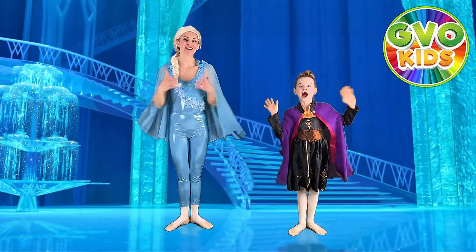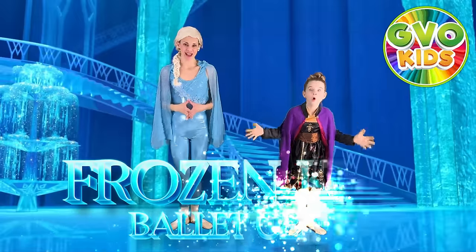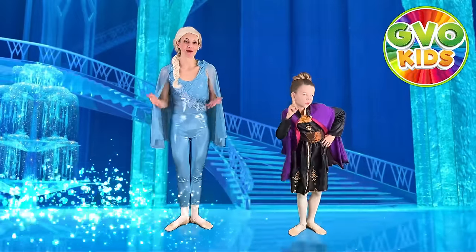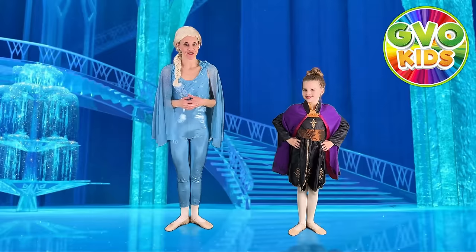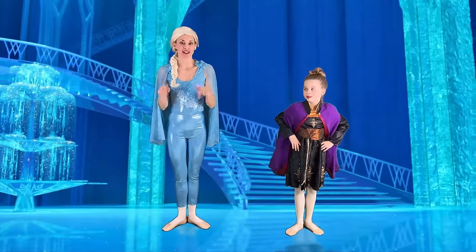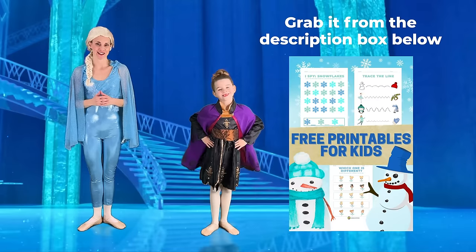Welcome to GBO Kids. Today we are doing a Disney Frozen ballet class. This is one of our ballet videos in a ballet series we will keep making along with kids workouts. If you like videos like these, subscribe and hit the notification bell. You can also go down to the description box and grab our Frozen learning activity printable.